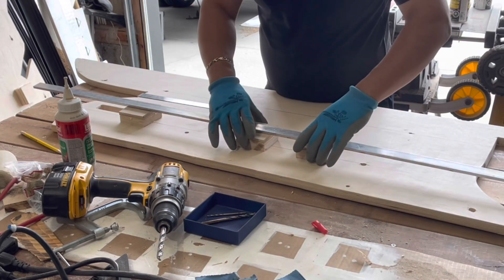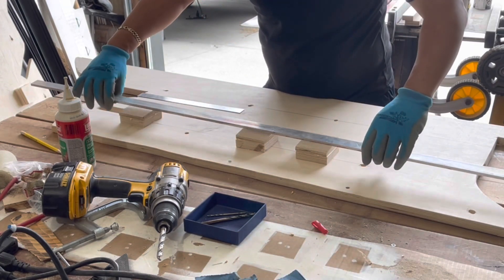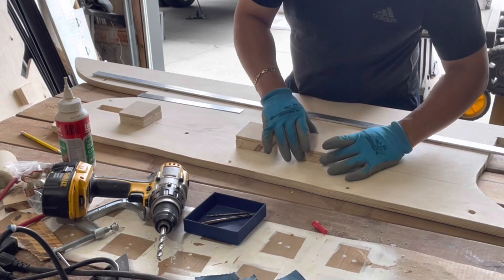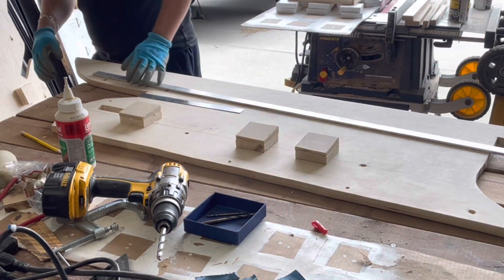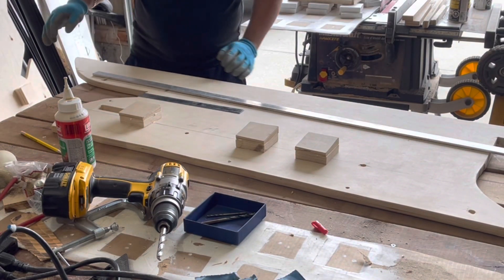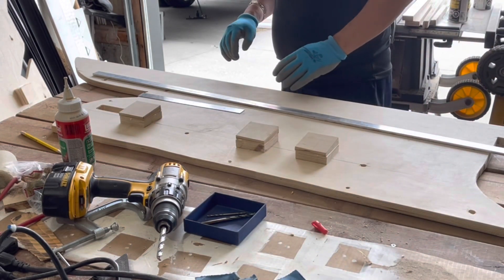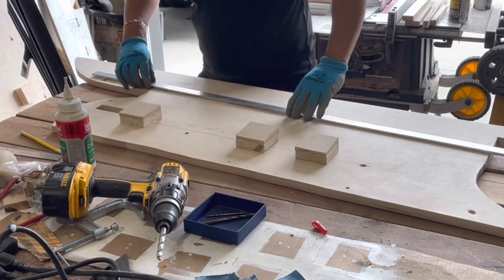By this way, everything will be square. It will be much easier for future furniture installation. When I locate these base spacers, I made them all at the same distance from the edge of the panel to make sure that when all the 80/20 is installed, the panels will be on the same straight line. It will be much more convenient for future installation.